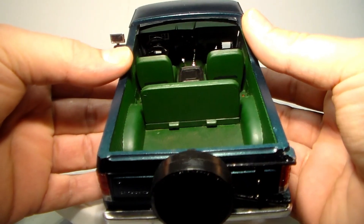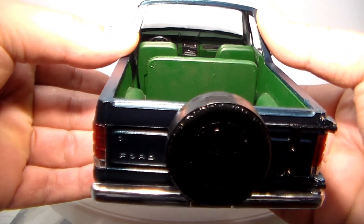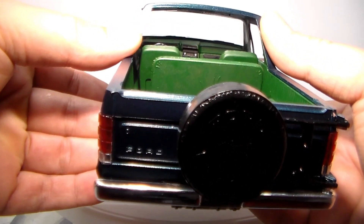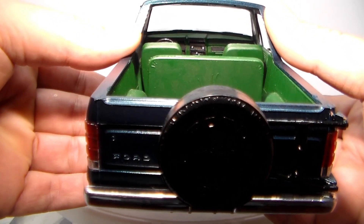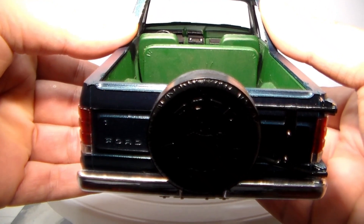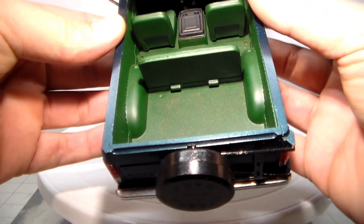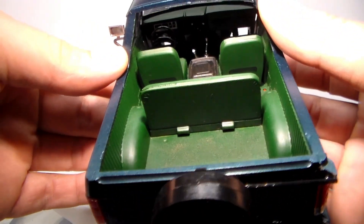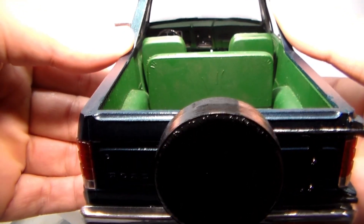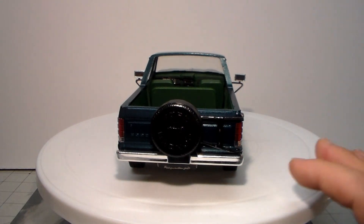If you guys know anything about this generation of Fords, they did some off-the-wall colors. I had an '89 F-150 that was white and it had like a midnight blue interior — and when I say blue, everything in it was blue: the dash, the seat, the carpet, the headliner, everything was blue. So we kind of did the same thing here, just green. We picked out some stuff — the console lid and some stuff on the dash is black, if you can get in there and see that. I'm working on a light box so we can make some better videos.